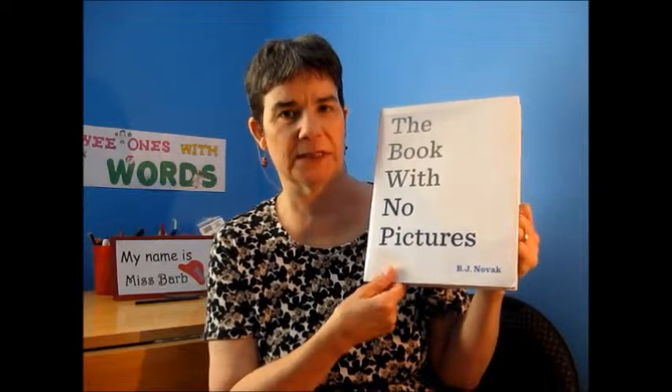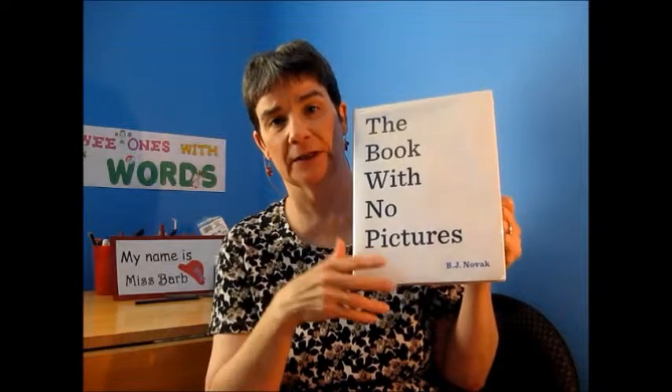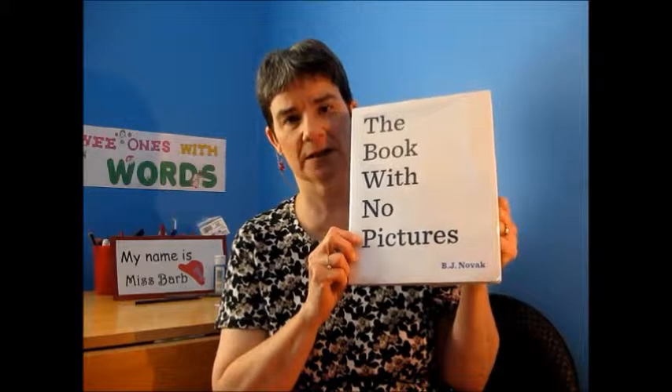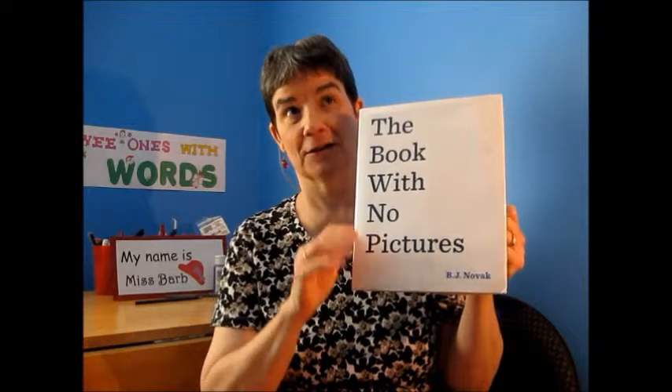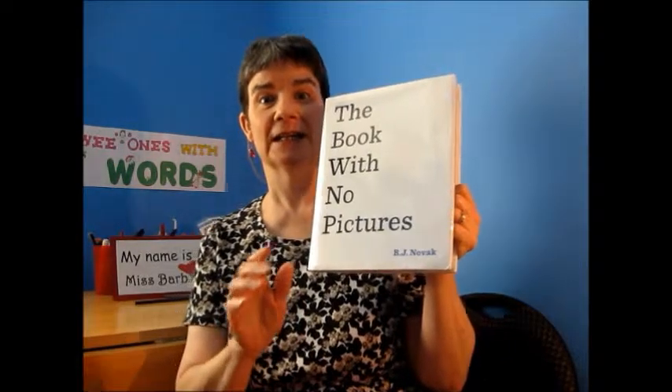The book starts by basically saying, you might think this is going to be a boring book because it has no pictures, but we're going to make it a lot of fun. And the premise is that the adult has to read whatever the page says, no matter what. And believe me, there are some funny things in the book.